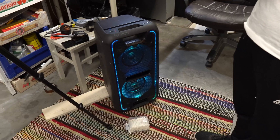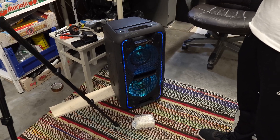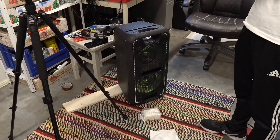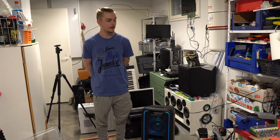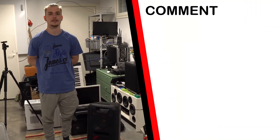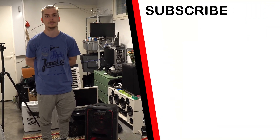Now as you can see, the speaker works just fine. So now the speaker is fixed — that's it for this video, thank you for watching, like, comment, subscribe, and I'll see you next time.